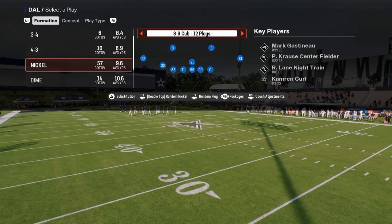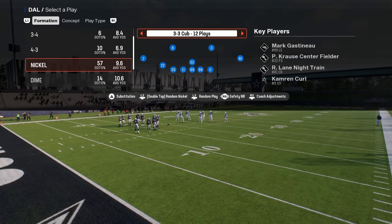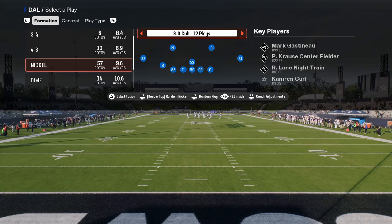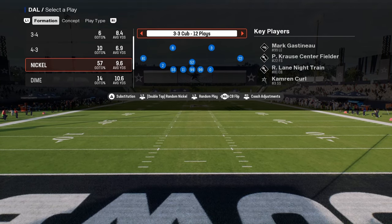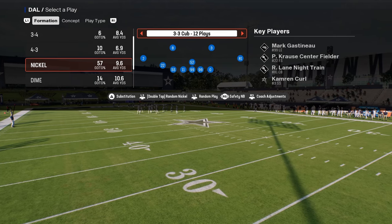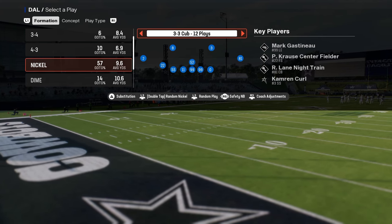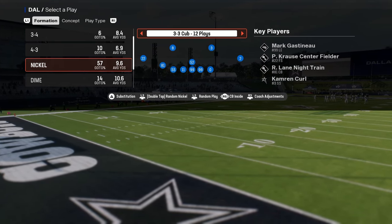The biggest thing you're going to do is look at your packages. There are one or two I want to draw your attention to. The first is the FS1 Inside package, or the safety nickelback package. What that does is put a safety at your nickel corner and allows you to put outside third adjustments onto your safeties. The other package I really like in this formation is the CB Inside package.